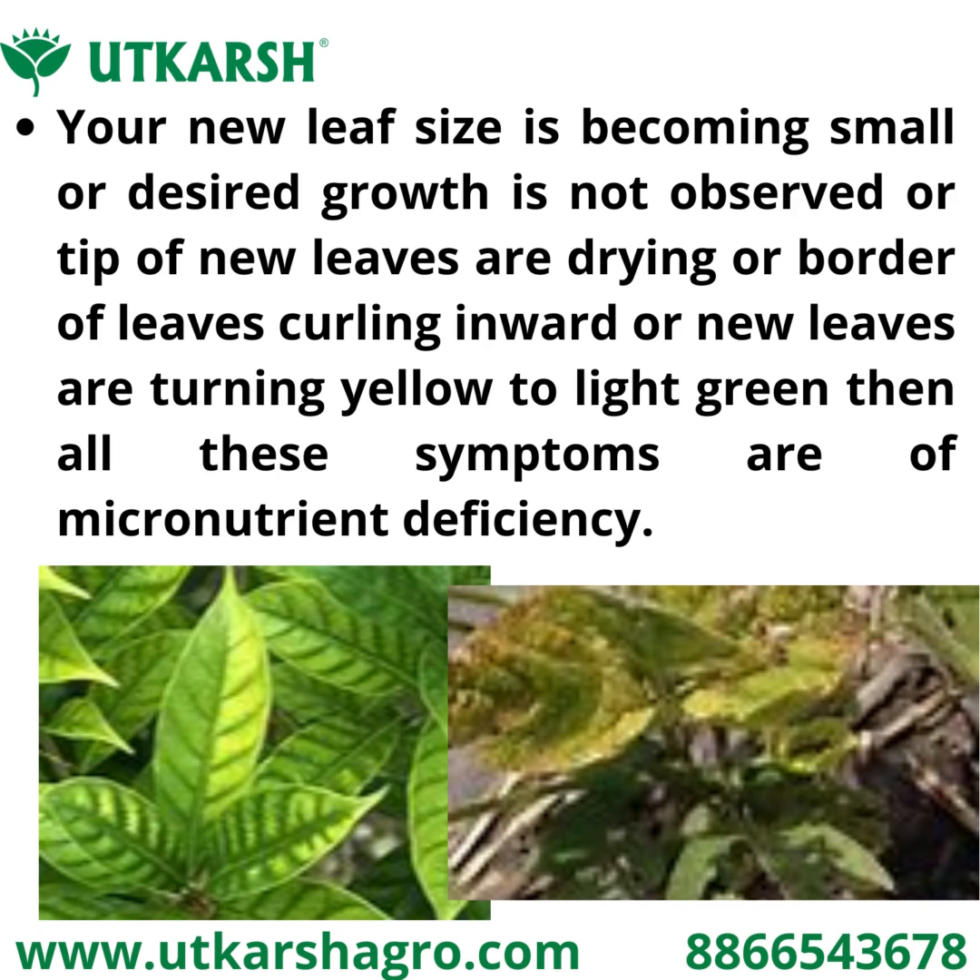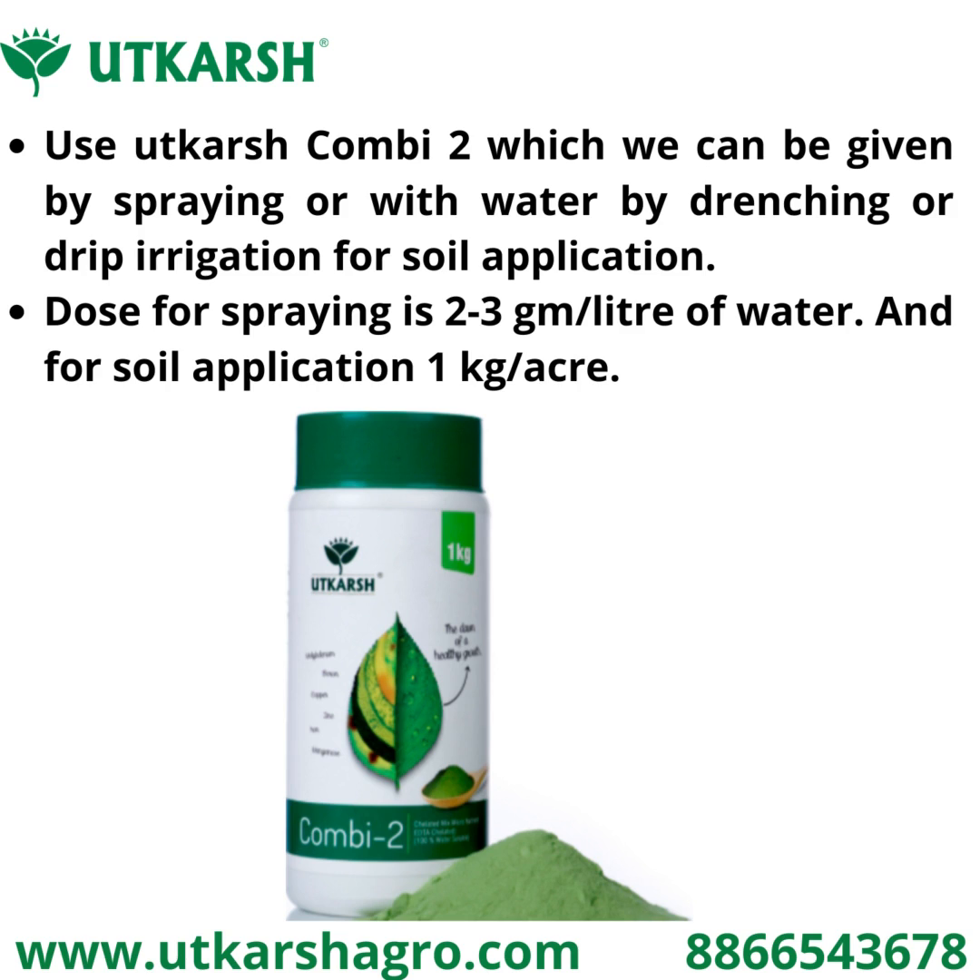then all these symptoms are of micronutrient deficiency. To overcome this, use Utkarsh Combidu, which can be given by spraying, or with water by drenching or fertigation. The dosage for spraying is 2 to 3 grams per liter of water, and for